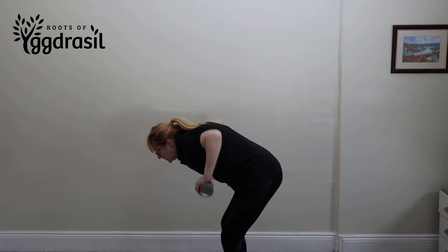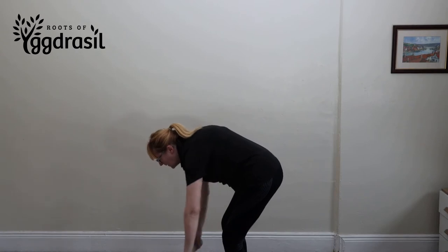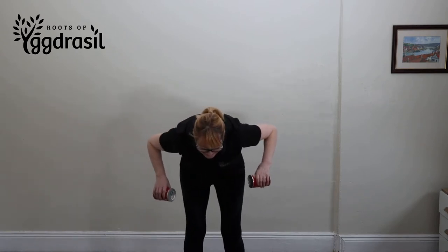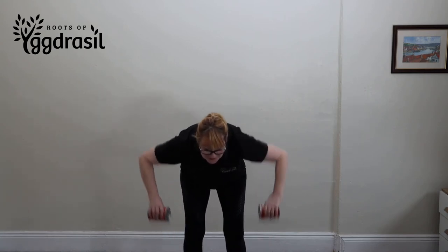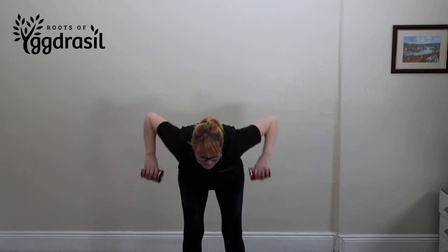So then go down to the normal starting position and repeat ten times. Two, three — turn to face the camera while you're doing it — four, five, six, seven, eight.